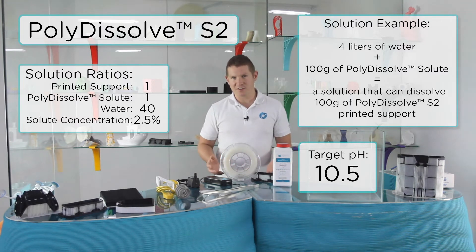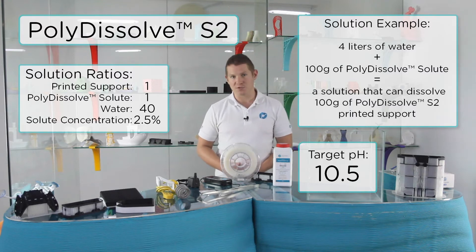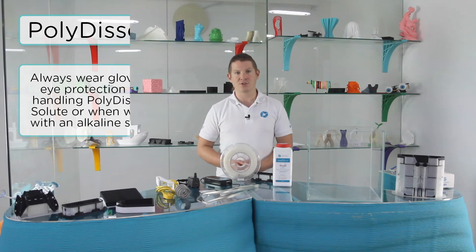My slicing software tells me I have roughly 400g of printed support which is split across these models. To create a solution that can dissolve 400g of printed support, I will need to add 400g of Polydissolve solute to 16 litres of water. We highly recommend to always wear gloves and eye protection when handling solute powder or when working with an alkaline solution.